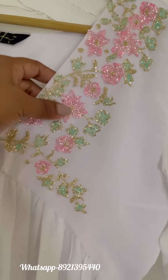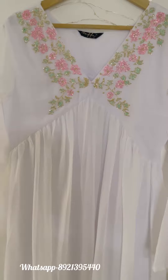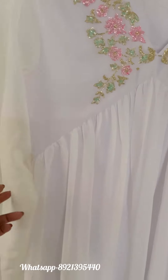This is our georgette alia cut kurti with elegant handwork provided along the neckline. Front gathers have been given, Judy sleeves are there, and the length of this dress is 48 inches. The back is an A-line cut.